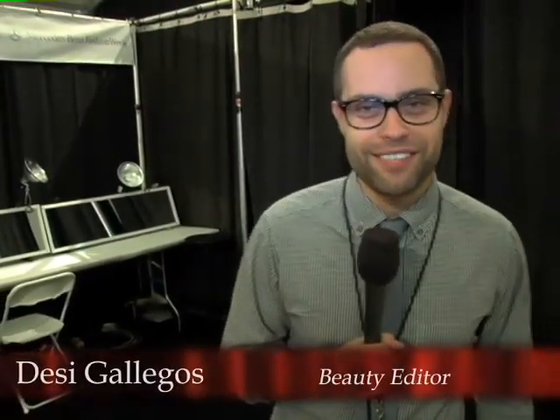I'm Bessie Gallegos, the beauty editor for Seventeen, and I'm taking you backstage at the Leela Rose Spring Fashion Show so you can copy the look at home.